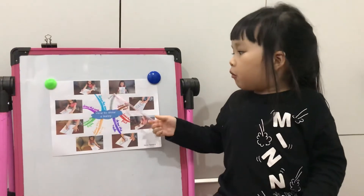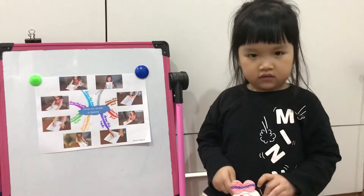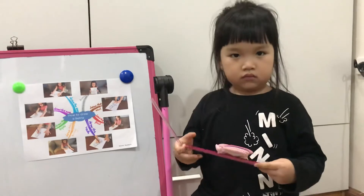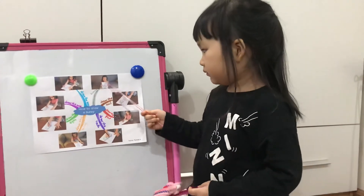And then we have a bunny picture. So good. So after drawing, what will we do? After drawing we color. We color it.